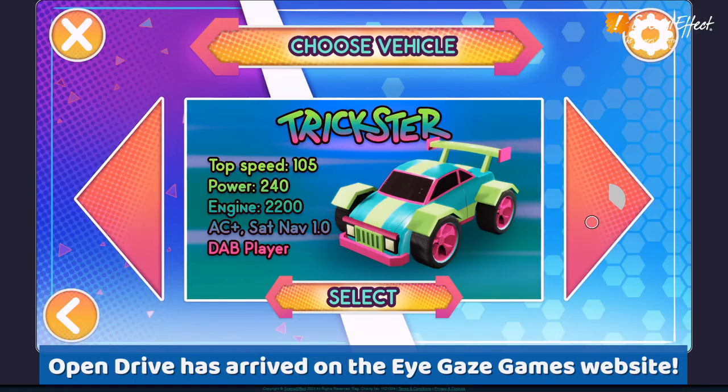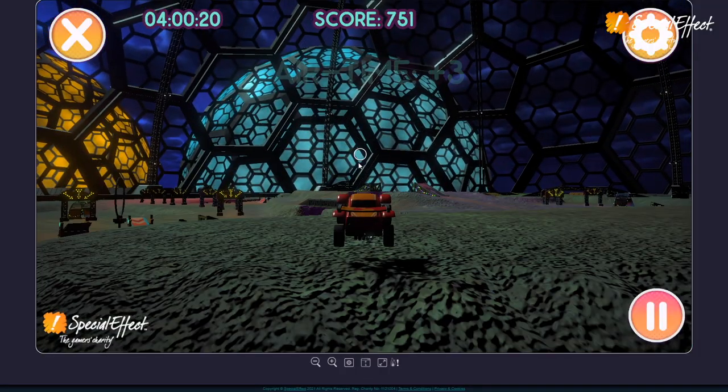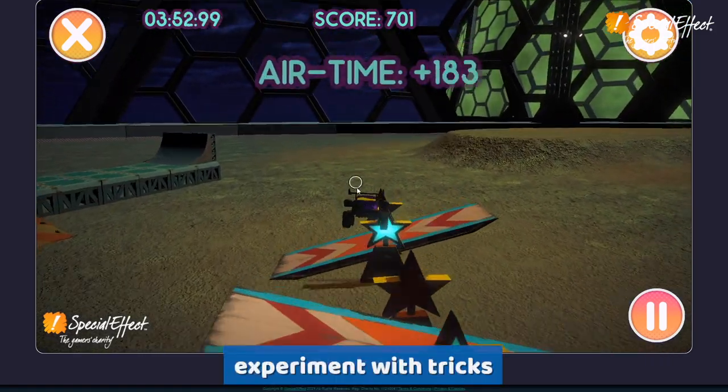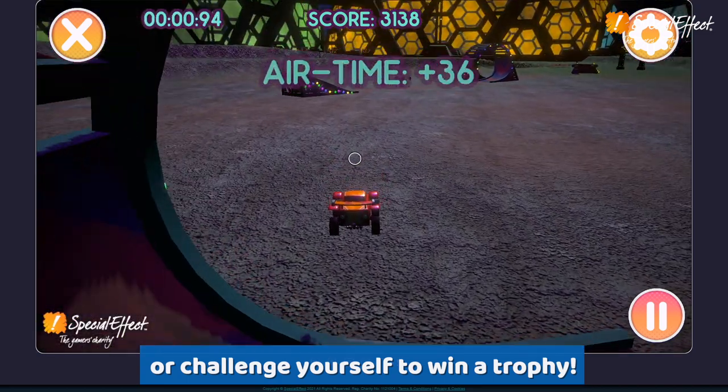OpenDrive has arrived on the EyeGaze Games website. With an EyeGaze camera, use your eyes to explore, experiment with tricks, or challenge yourself to win a trophy.